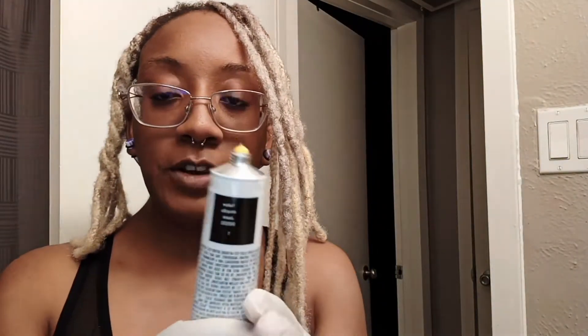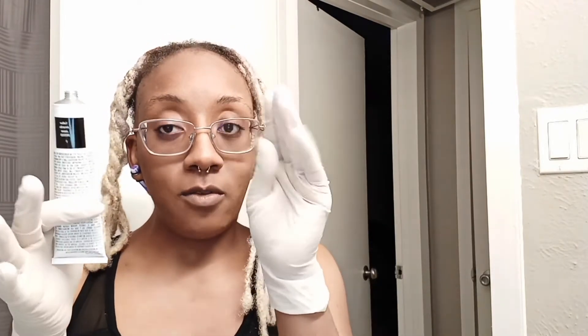So the first color I'm going to do is the yellow one. I have the yellow out and I have three rubber bands at the ready. I'm going to use the yellow first because it's the lightest color — it'll be easy to go from yellow and then into the green color, so that way they don't mix really bad. After I do the green, I'm just going to wash my gloves really quick and then do the red at the end since it's the darkest color.